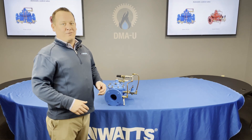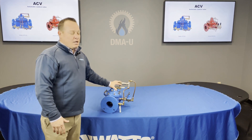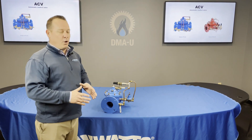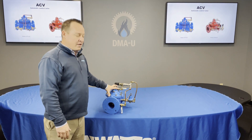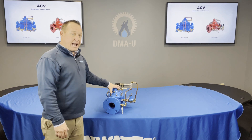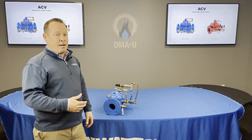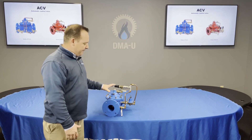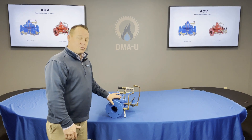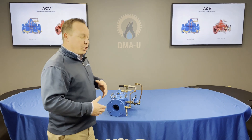Hello everybody, welcome to another episode of Water Tech with Todd. I'm your host Todd Schneider. Today we're coming back by popular demand with the ACV. Today's video is going to go through the actual startup of the ACV itself. We'll be going over the Watts LF F115 and also the LF M115. The only difference for you guys is going to be the color of the body — the LF M is going to be red and the LF F is going to be blue.